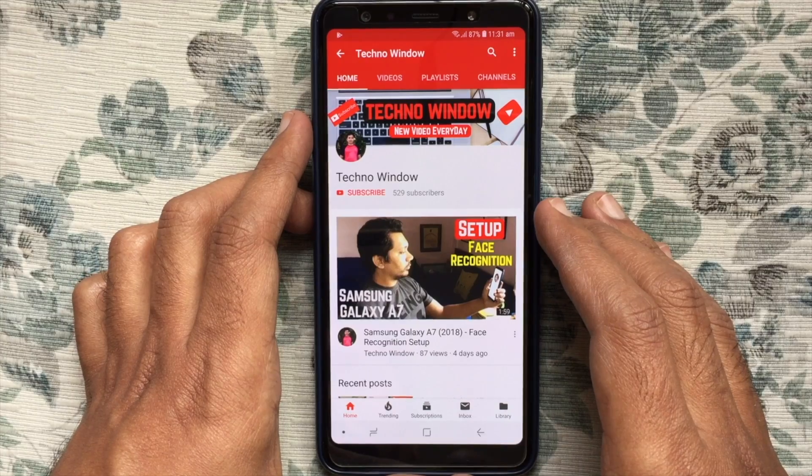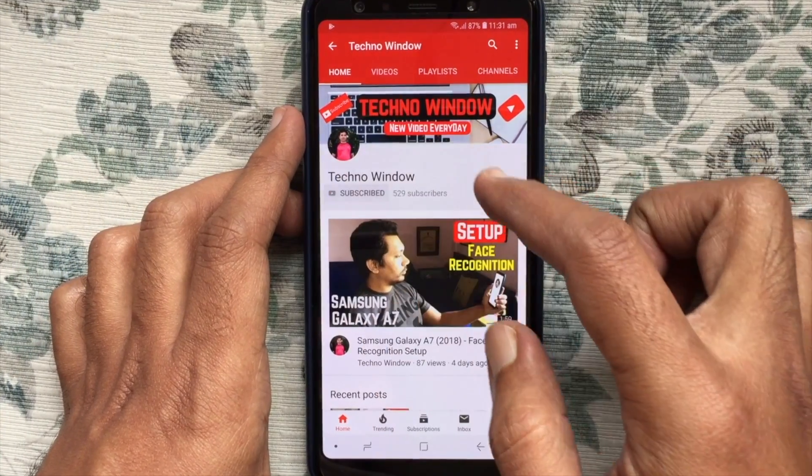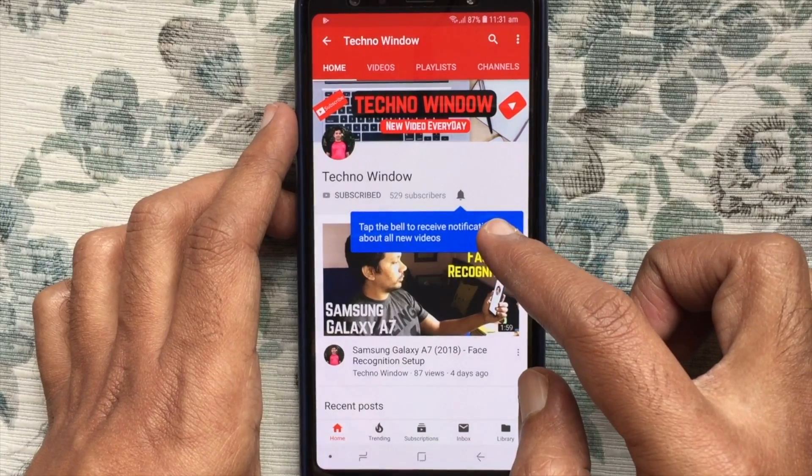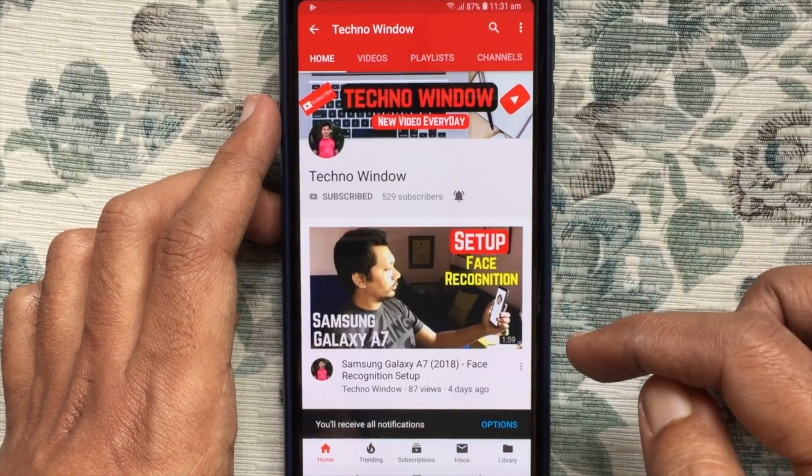Hope this video helped you. Please subscribe to my channel by tapping the red Subscribe button. Also tap the bell button to receive notifications about all new videos.